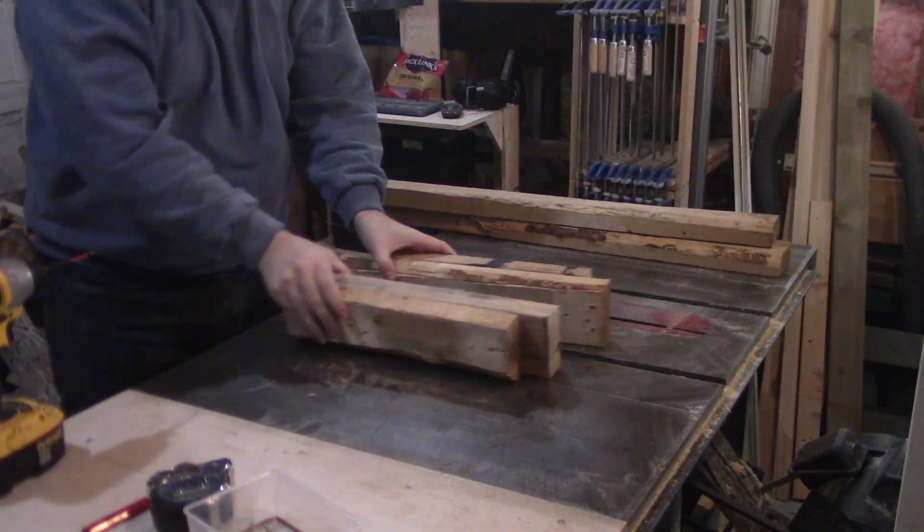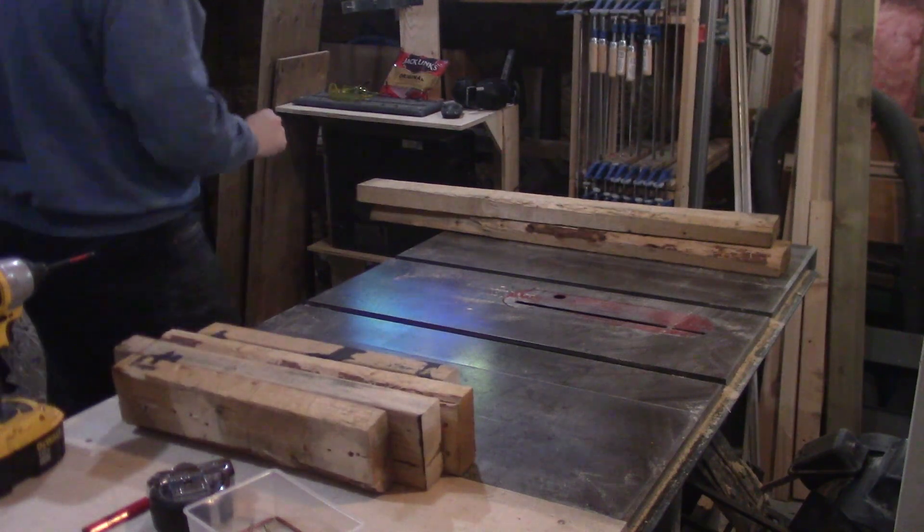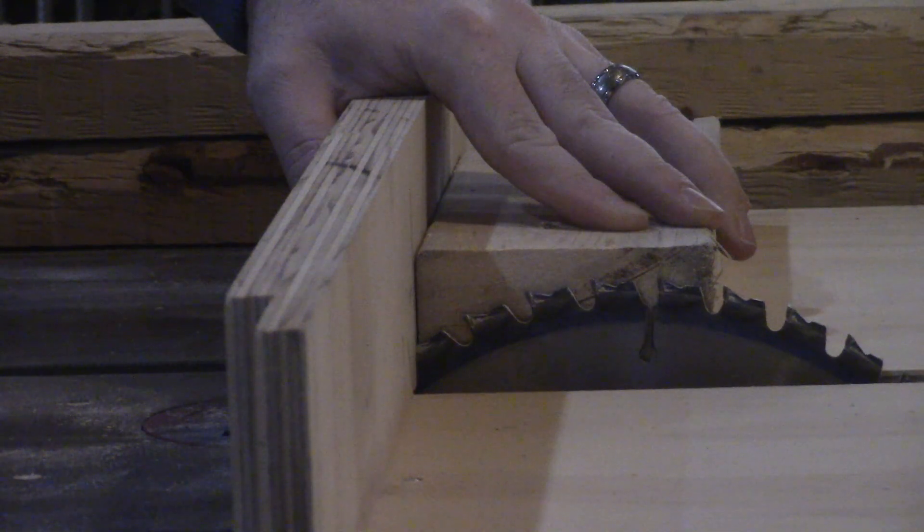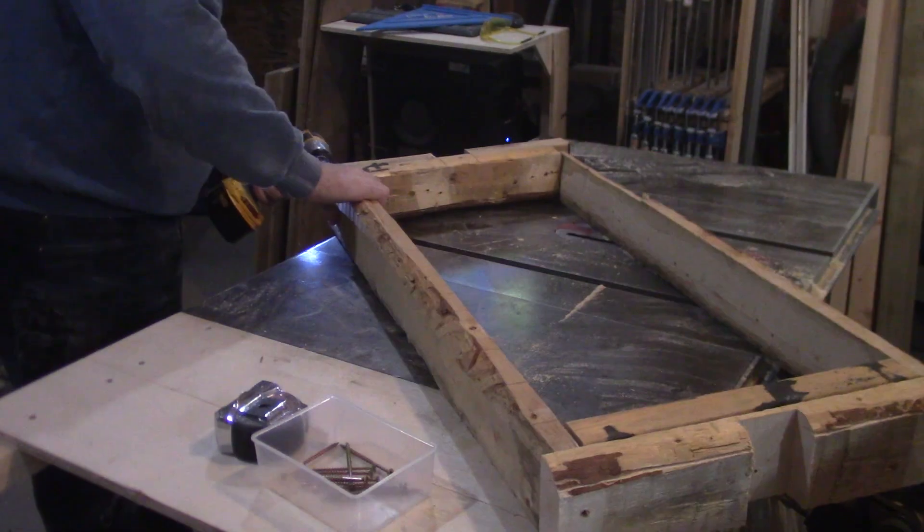I've already started this project, but all I've done so far is cut some two-by-four scraps to length and screw them together. Now over at the table saw I bring out the crosscut sled and set the blade depth to cut out a dado to fit over the window latches — more on that later.